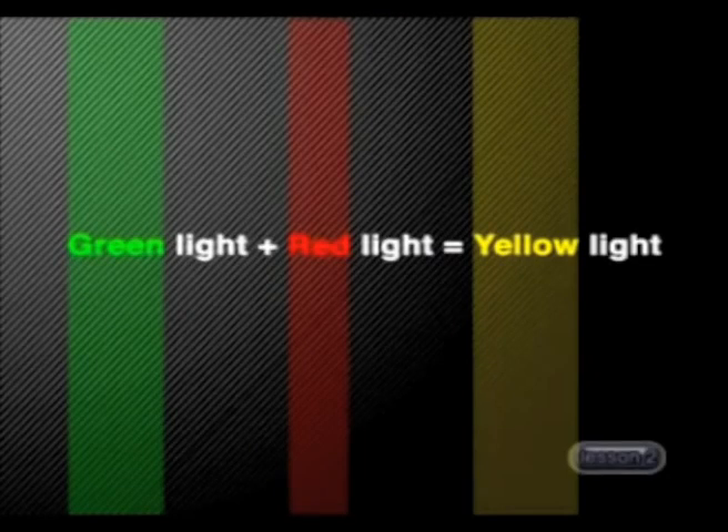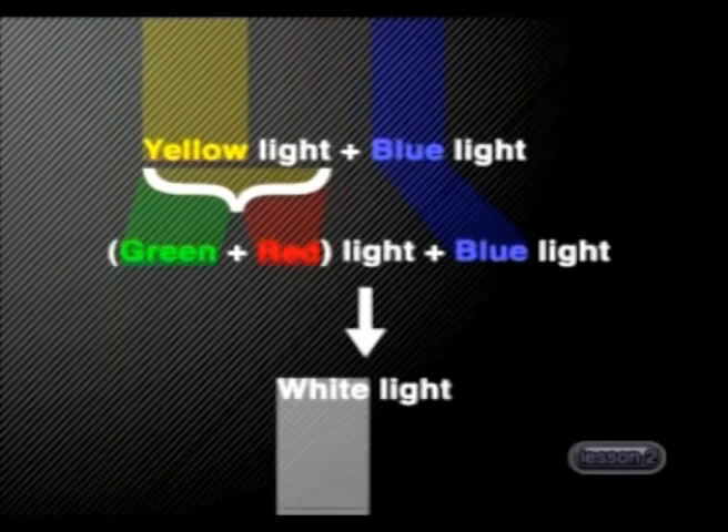Before we find out, let's think about it. Yellow light is actually a mixture of green and red light, as you have seen before. So we are actually mixing green, red and blue light together. Remember, these are the primary colours of light, so we should get white light when we mix them.